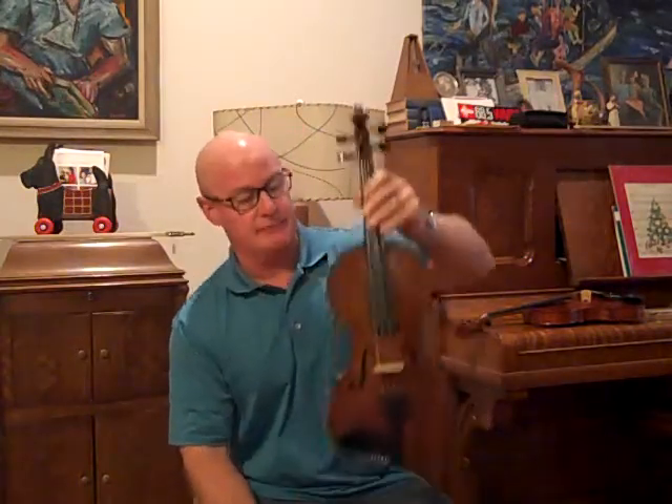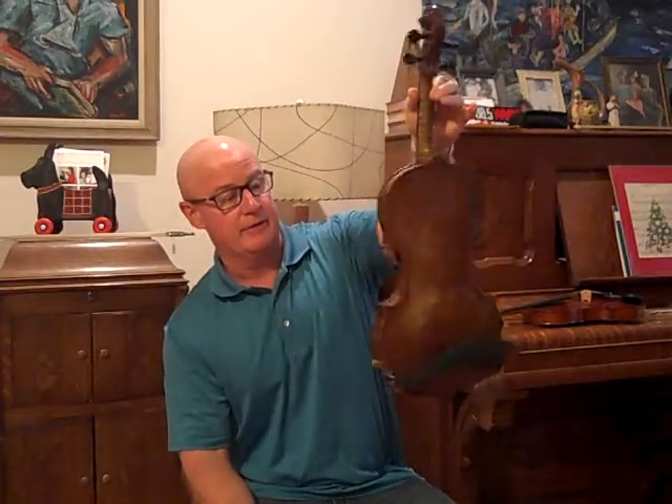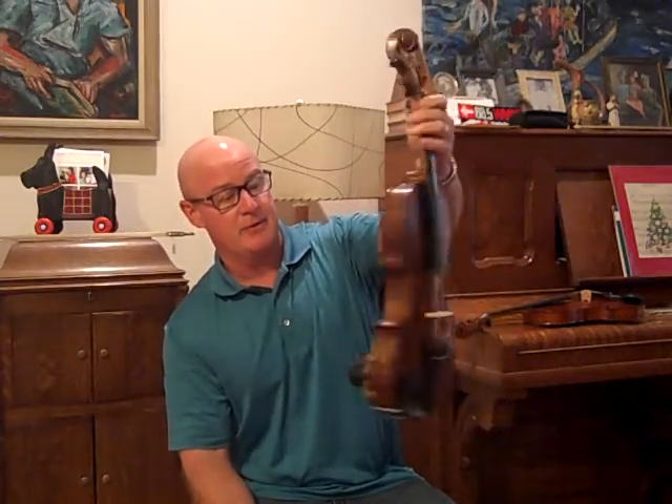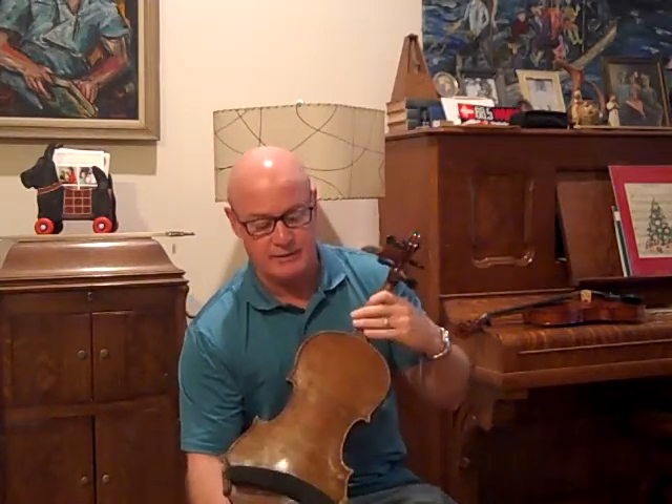The top is nice. The back is fine — it just has those spots. So I'm going to be selling it at a reasonable price. If you want a good sounding old fiddle and that kind of stuff doesn't bother you, then this will be a good one.